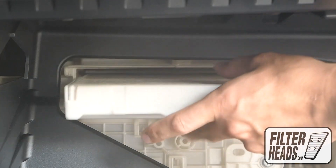Unclip both sides of the housing cover to remove it. Remove the filter frame by pulling outwards.